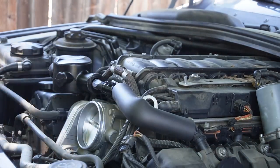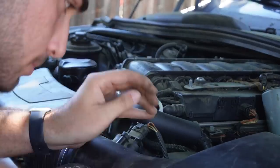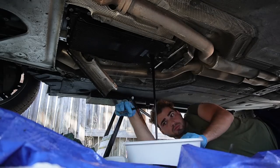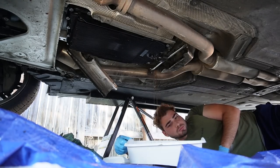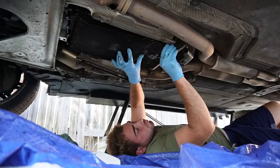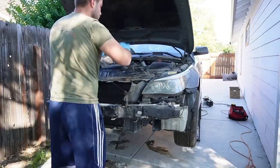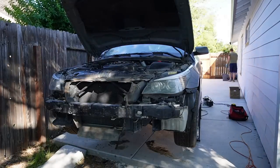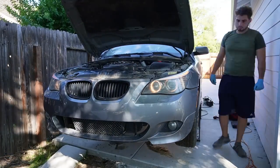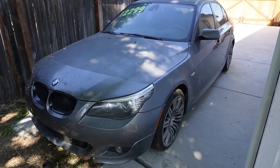Shout out to ShopLife TV — I contacted him regarding the transmission issue. He's pretty much a BMW genius when it comes to this stuff. He told me to check a few things, so I dropped the pan and checked the fluids again. I decided to recycle the fluids and reuse the pan for a future project. Long story short, ShopLife TV basically said that with the mileage it has and the way it's acting, there's no pressure within the transmission. It's probably a bad transmission or a bad pump — not a simple fix.